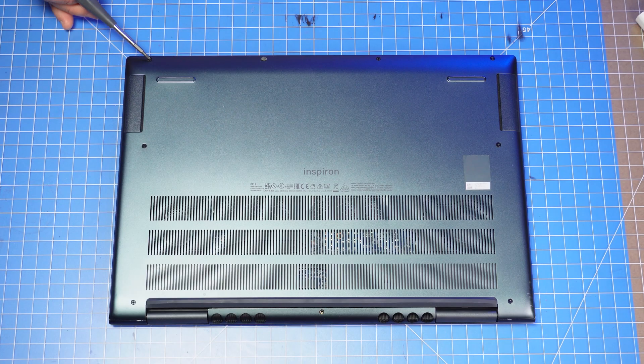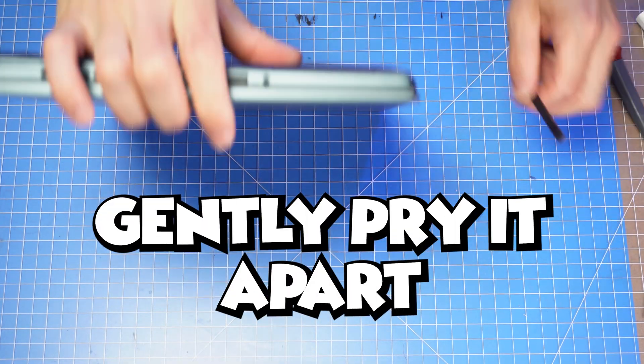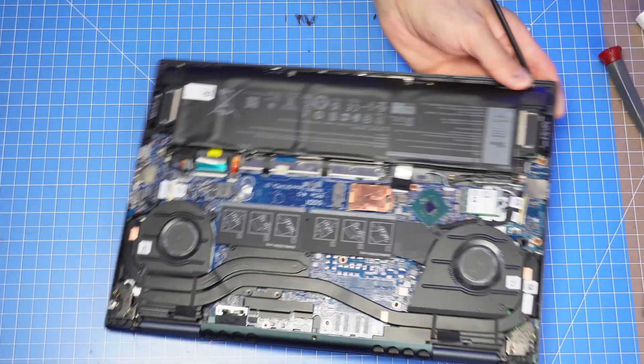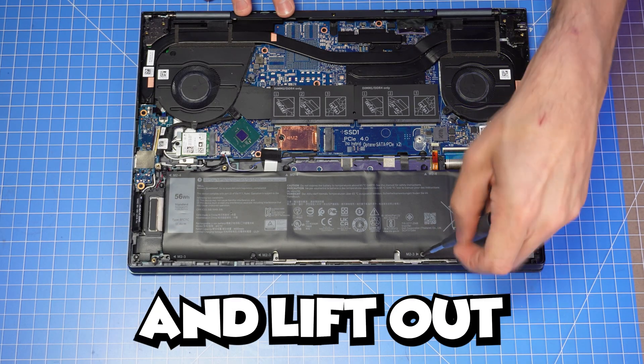First, unscrew and gently pry apart the bottom base cover. Then unscrew, disconnect, and then lift out the battery.